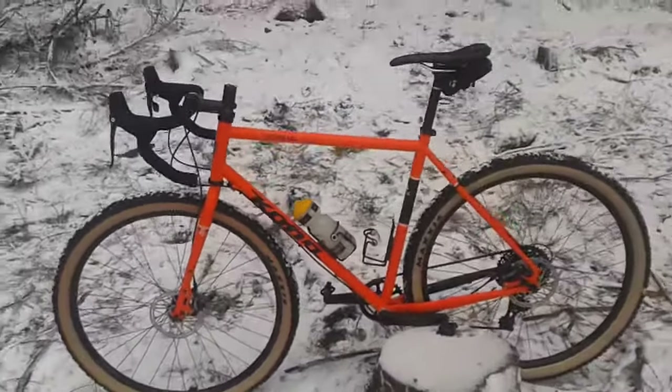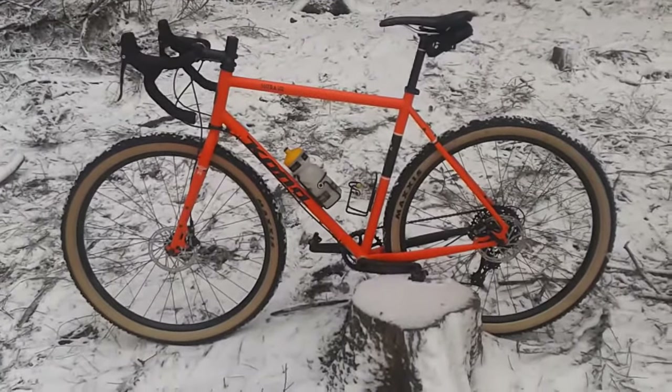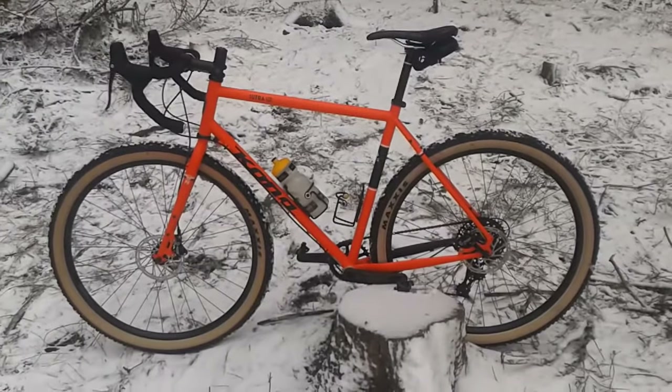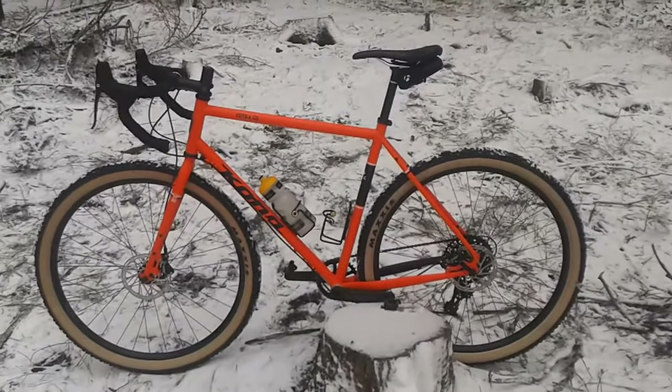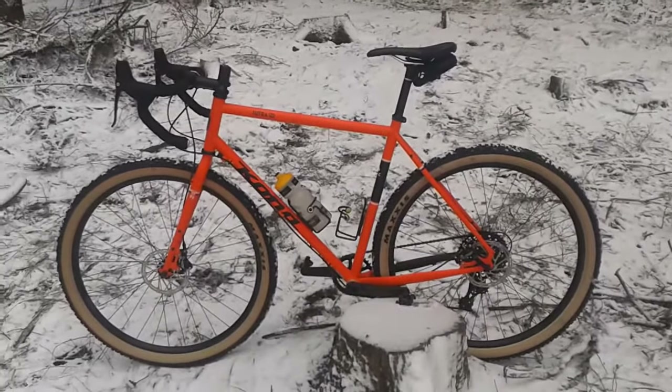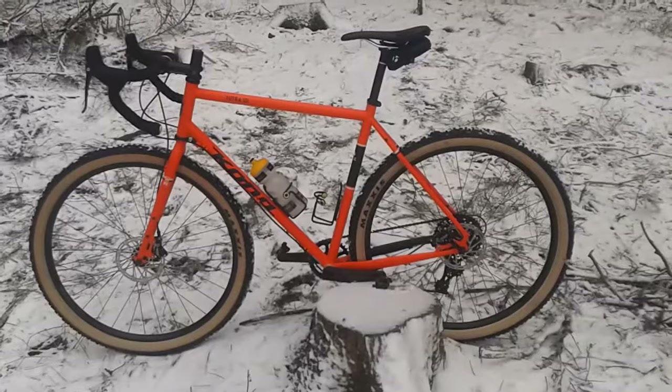First thing — I still love it. I'm riding easier and a bit harder mountain bike stuff and trails, and I'm not missing anything, especially since I went tubeless with these big tires.